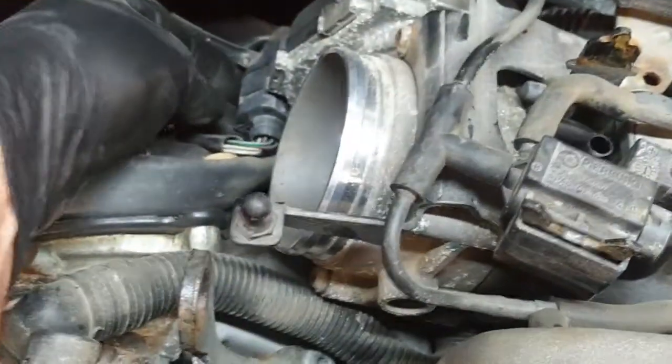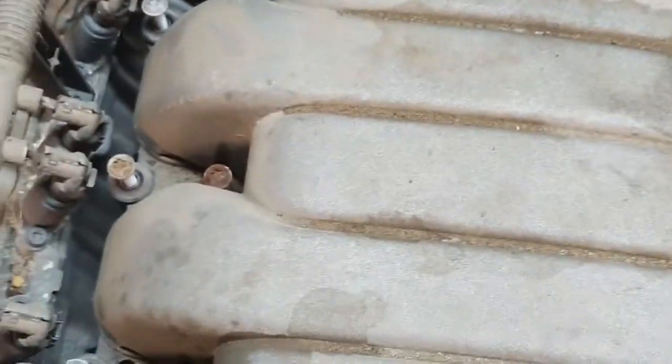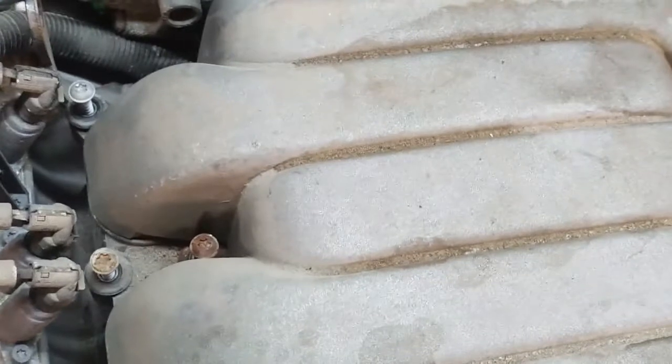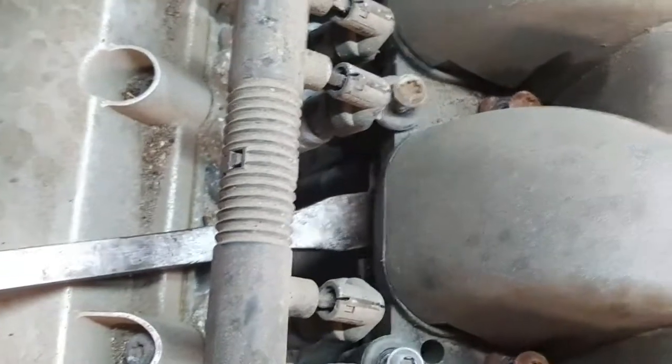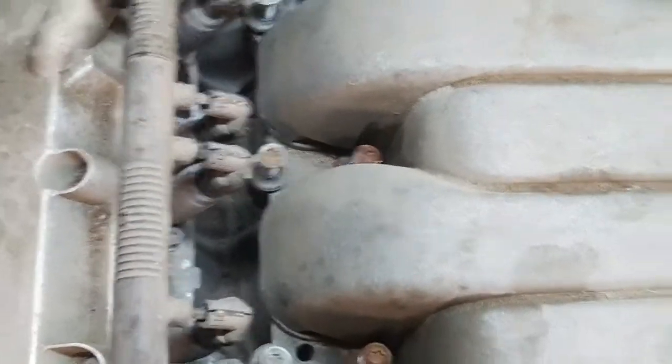This one on the throttle body — I'm going to do that. My manifold was stuck pretty good, so I used a small pinch bar to go in underneath, over top of the valve cover, and pry up on the manifold like so. And it should just lift off. I know I've got one more connector back here I have to unplug.